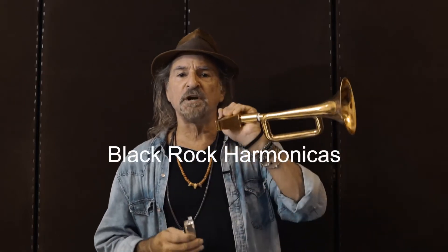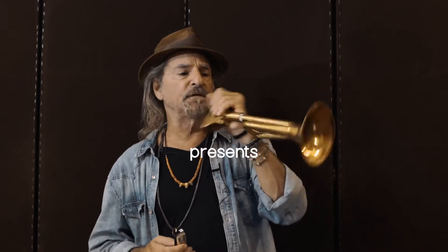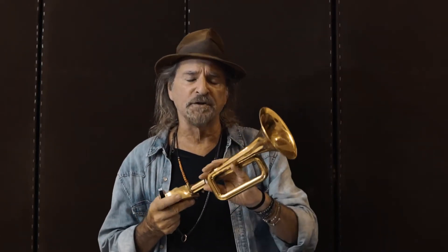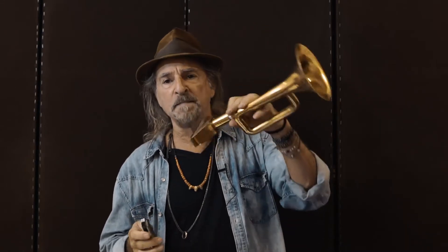Hi. I recently shared this idea around to a few harmonica groups and chat rooms to get some feedback from other harmonica players. This is my Tromonica and the feedback was encouraging and a lot of people want to know how it sounds, so I'm putting together this little soundbite for you as a demonstration.